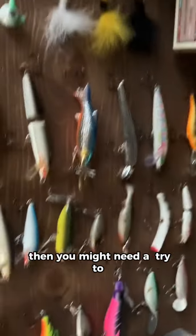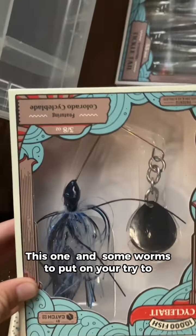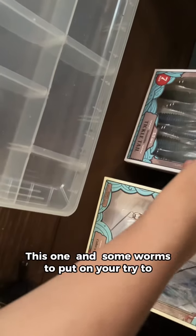Then you might need a chatterbait. You can put one of these on or something — they do a lot of things. Then another chatterbait. And some worms.